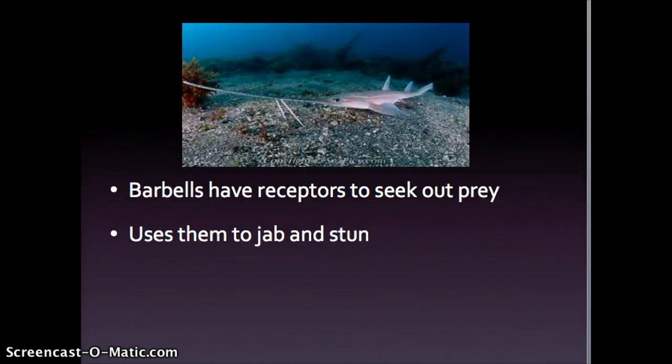The saw shark's barbells contain chemical receptors and pressure sensors that help seek out prey through mud and sand at the bottom of the sea, and jabs at their prey with them to stun them before using their saw. You can see this saw shark is at the bottom of the sea with its sensory barbells out and scoping for predators.